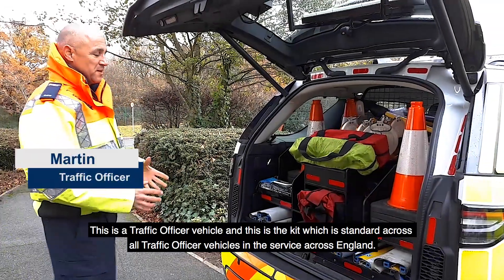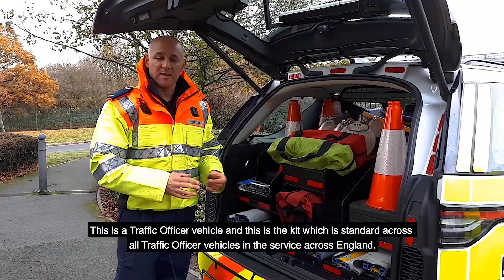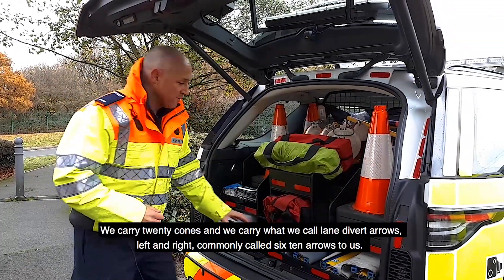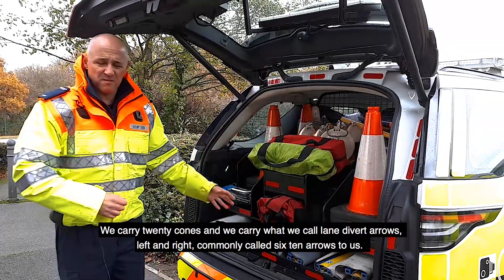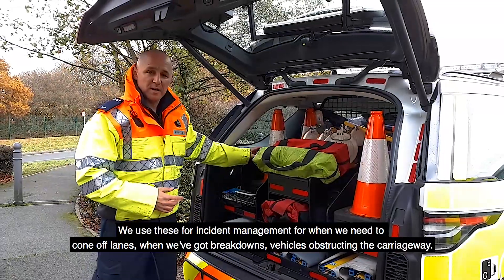This is a traffic officer vehicle. This is a kit that is pretty much standard across all traffic officer vehicles in the service across England. We carry 20 cones and we carry what we call lane divert arrows — left and right — commonly called 610 arrows. We use these for incident management when we need to cone off lanes.